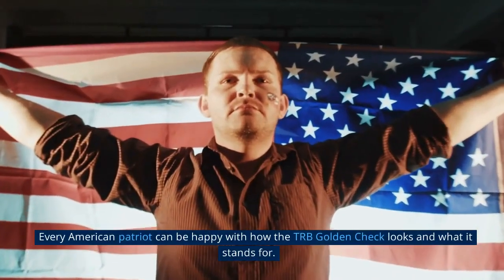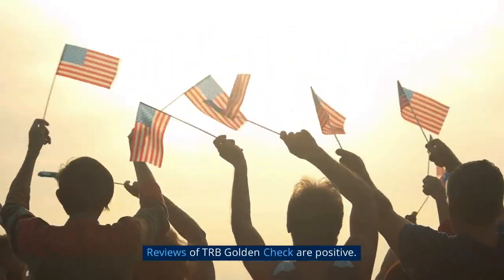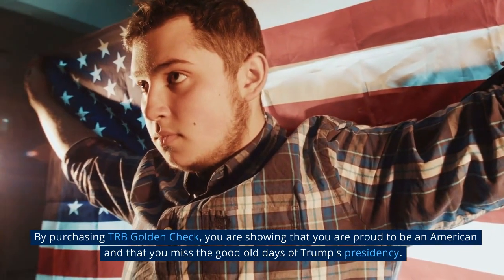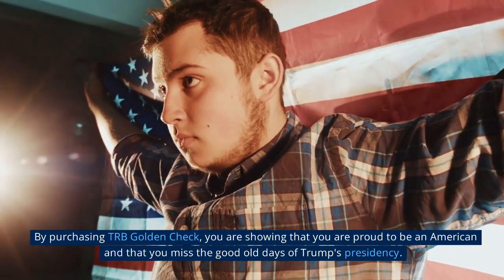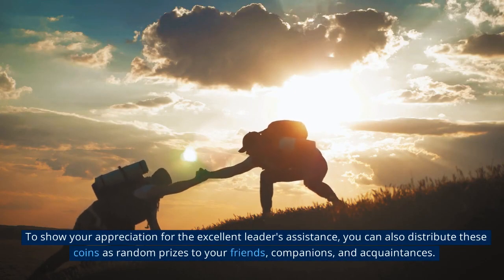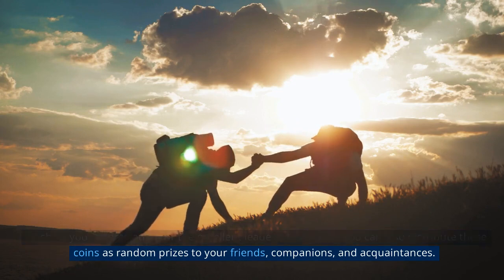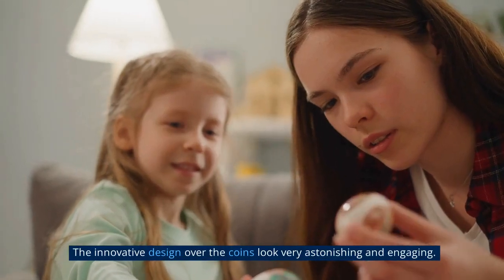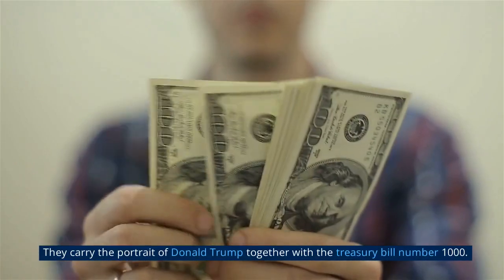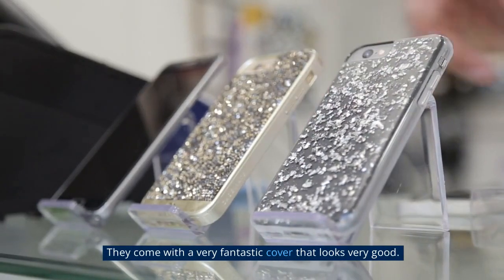Every American patriot can be happy with how the TRB Golden Check looks and what it stands for. By purchasing it, you are showing that you are proud to be an American. You can also distribute these coins as random prizes to friends and acquaintances. The innovative design looks very astonishing — they carry the portrait of Donald Trump together with Treasury Bill No. 1000, and come with a fantastic cover.